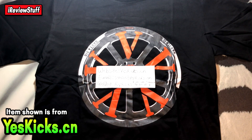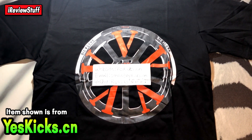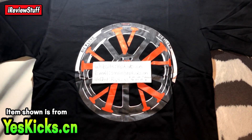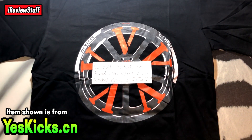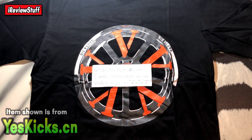Alright, what is up guys, IRVStuff back here once again with a quick, quick, quick little review of this D-Loan shirt from YesKicks. Not very happy about it, but I'll get into that in a bit. If you're new to the channel and you do like what you see, I post lots of other actual quality videos on the channel, so check them out and subscribe if you're new.